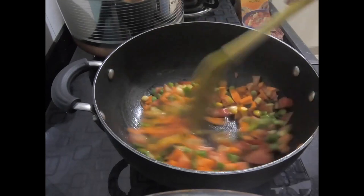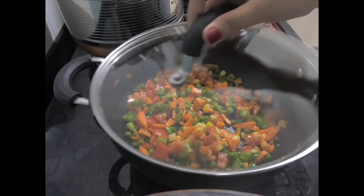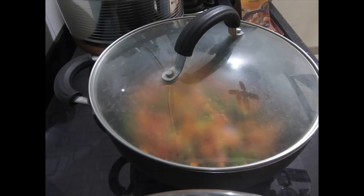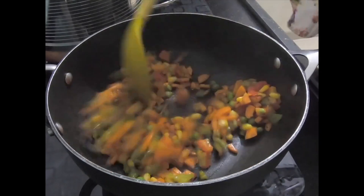Now we will toast the veggies. I am going to stir them well and toast them. When our veggies are soft and toasted we will check — so now our veggies are soft and it's time to add the masala.